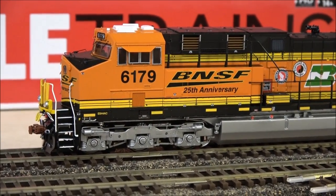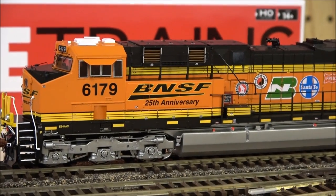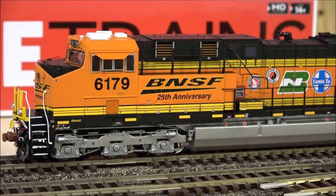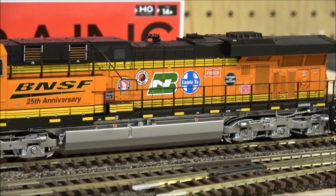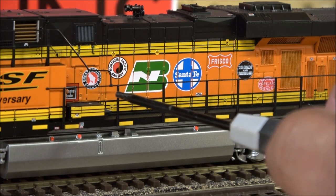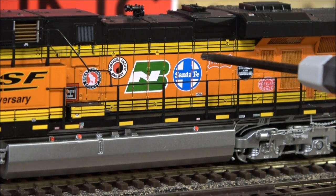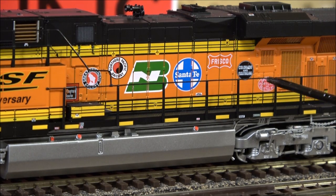This is going to be more about the paint scheme than the locomotive, but we'll cover everything here. BNSF 25th Anniversary on the side — this is number 6179. We also have number 5872 to show you; we'll do that when we do some running here. All of the railroads that BNSF bought out are on the side in a staggered formation: Burlington Route tucked up against the step, Great Northern, Northern Pacific, BN from the BN part of BNSF, Santa Fe from the SF part, Frisco, Colorado and Southern, and then SP&S — Spokane, Portland and Seattle.